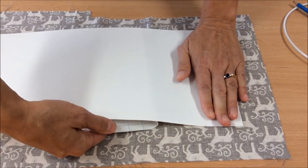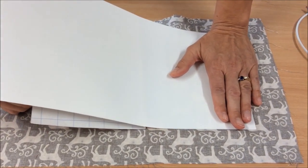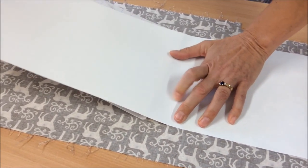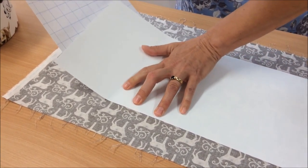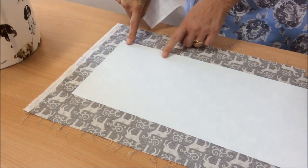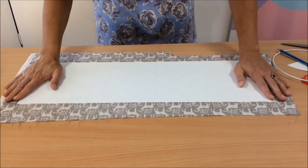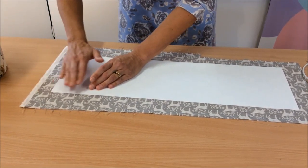Then with one hand on the laminate and your other hand underneath, you pull back the paper, making sure that you follow the line that you drew. So I'm pulling with my right hand and just pressing it down with my left hand. Making sure that it's still lined up. Just smooth it down to make sure there are no creases. If there are any creases, you can always lift it back and stick it back down.